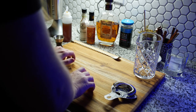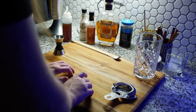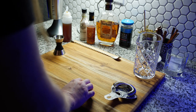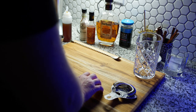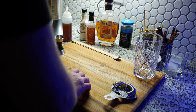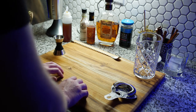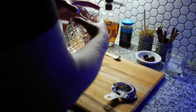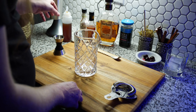Hey, how's it going? I hope you're doing all right. Today I'm going to be making three different cocktails, so sit back, relax, and enjoy it. We're going to be making two tiki drinks and an old fashioned.